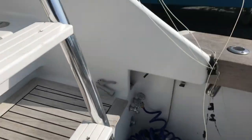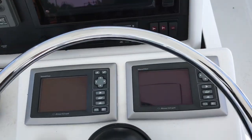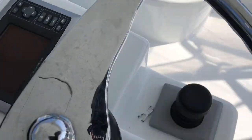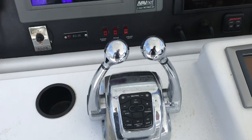Upstairs here. Full Zeus. 1.5 SmartCraft panels. Got the sky hook there. Deep. GTS controls.